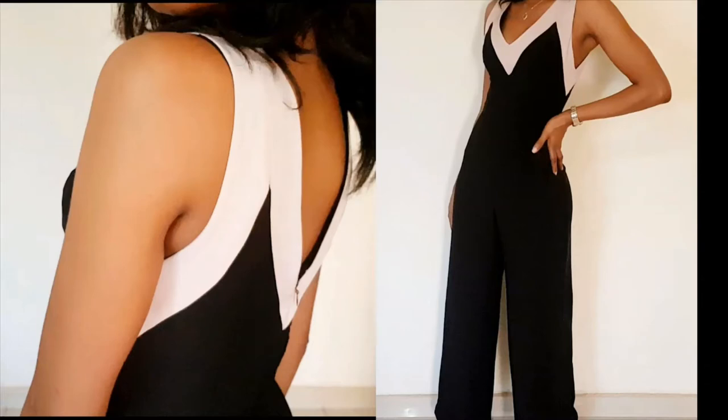Hello everyone and welcome back to my channel. Welcome to the sewing tutorial for this jumpsuit. These are the patterns you will be needing.